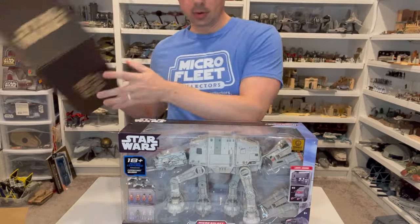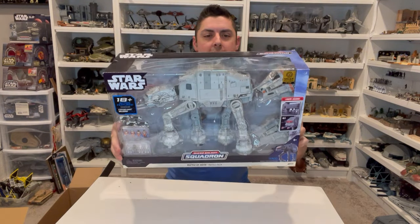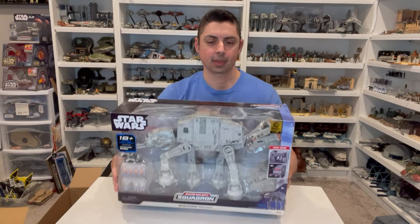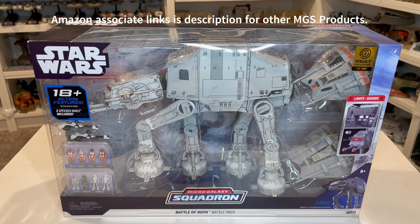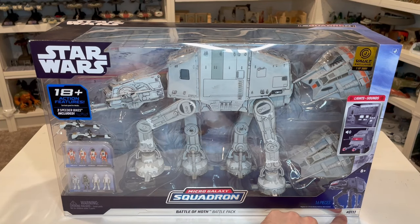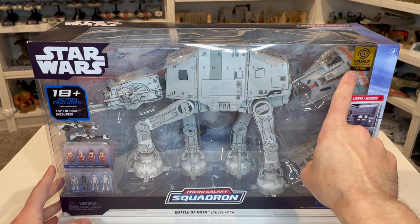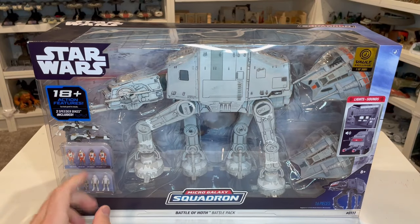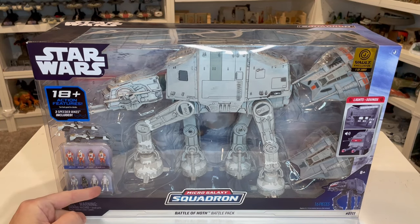Here it is now loose — this is really, really big. This thing looks really awesome in the package. So here is the front of the packaging. Down on the bottom you get 'Battle of Hoth battle pack.' This is actually a numbered edition — this is number 111, which is actually LE for limited edition. Up in the top right corner is 'Vault exclusive, one of 3,000.' You've got your AT-AT, your two different snow speeders, two speeder bikes, your rebel pilots, and your imperial figures as well.